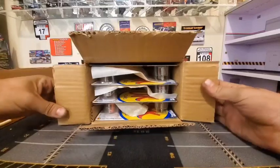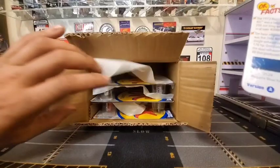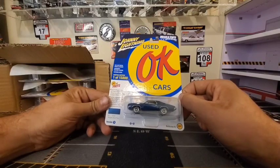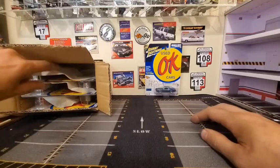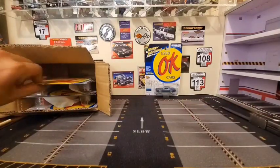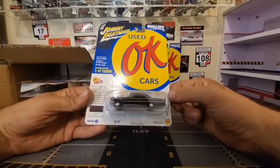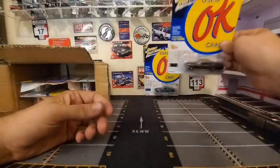Very nice. First things first — we got another Pontiac Grand Am, a '73 Grand Am in Regatta Blue Poly. Cool. And we've got a '63 Ford Galaxie 500 in Heritage Burgundy Poly — almost looks black on camera there.